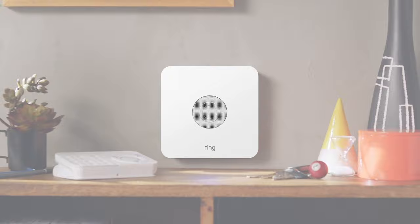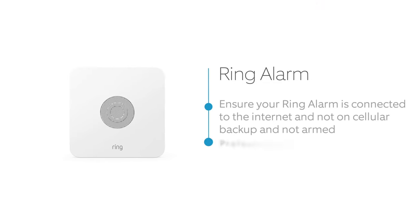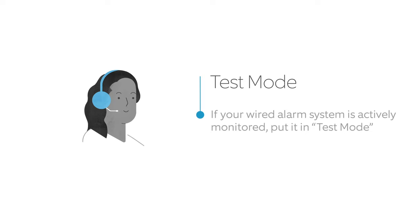Make sure your Ring Alarm is connected to the internet, is not on cellular backup, and is not armed. It can be either professionally monitored or self-monitored. If your current wired alarm system is actively monitored, call your monitoring company and ask them to put your alarm system in test mode. If you forget this step, you may set off your wired alarm system.